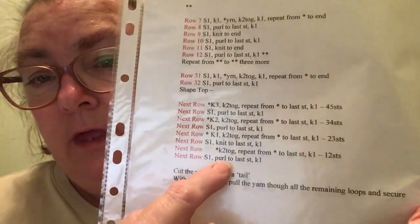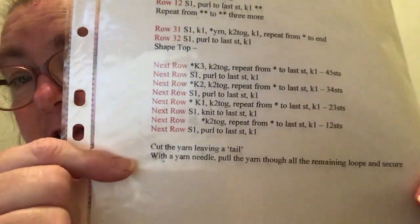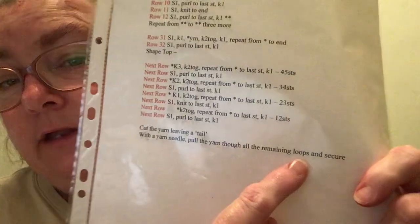Then slip one, purl to the last stitch, knit one. Cut the yarn leaving a tail, and with a yarn needle pull the yarn through the remaining loops, secure it, and sew up the hat.